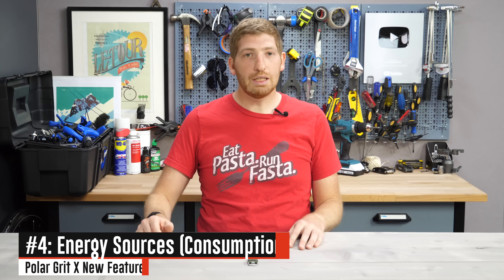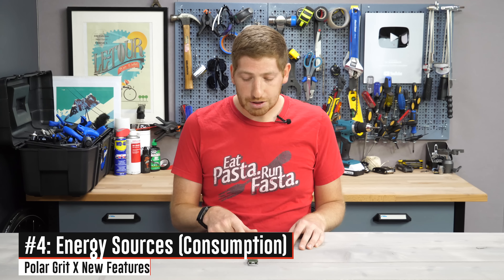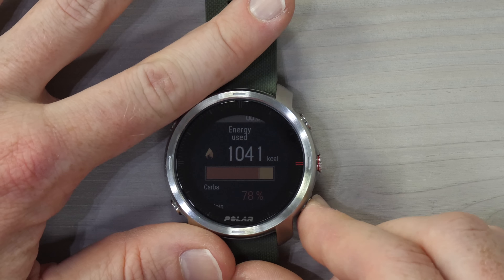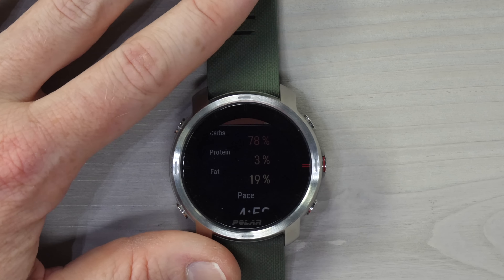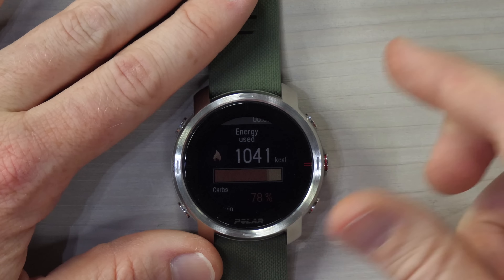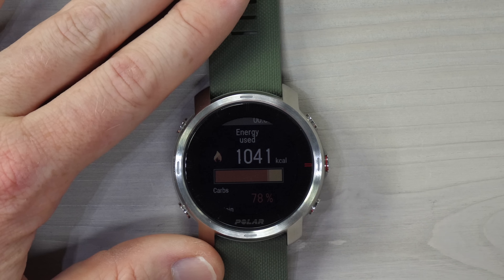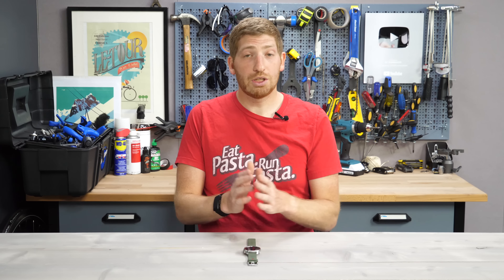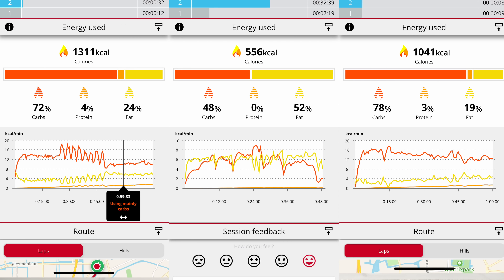The fourth feature is almost in conjunction with the third, but in a totally separate place on the watch — the energy consumption metrics. It shows calories, as you'd expect, but also a carbs breakdown, protein, and fat breakdown for a particular run. For a run I completed 34 minutes ago — roughly an eight-mile run done in about an hour — it showed 1,000 calories. This will change based on intensity, and you can see the breakdown in the smartphone app as well.